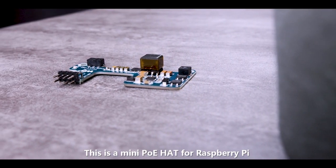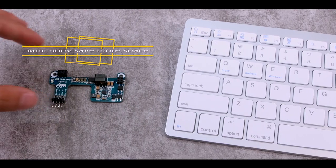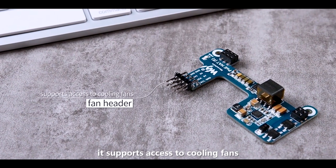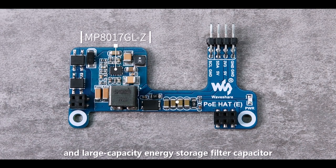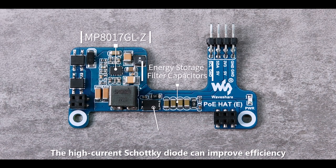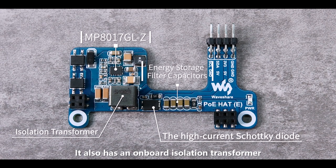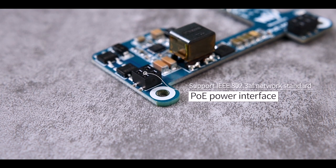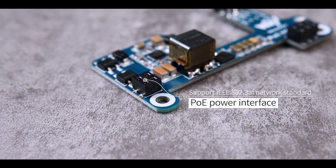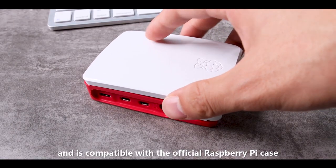This is a Mini PoE HAT for Raspberry Pi produced by Waveshare Electronics. Its mini body saves more space, with a fan header that supports access to cooling fans. The onboard MP8017 chip and large-capacity energy storage filter capacitor make the output more stable. The high-current Schottky diode improves efficiency and reduces power consumption. It also has an onboard isolation transformer and PoE power interface. As an 802.3af compliant Power over Ethernet accessory, it supports Raspberry Pi 3B+, 4B, and is compatible with the official Raspberry Pi case.